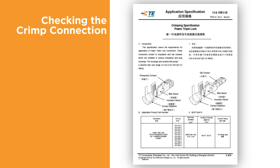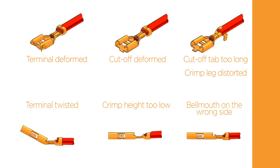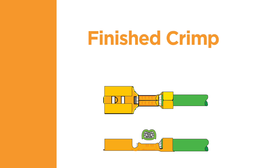Let's look at the final component of a quality termination: inspection. The terminal application specification will contain information about the correct wire strip length and placement of the wire. When examining the finished crimp, first check for any damage to the terminal or the conductor as a result of the crimping process. Note any deformation such as bending, twisting, or crushing of any part of the terminal. The quality parameters can be found in the corresponding application specification. When inspecting the finished crimp, check the different facets of the termination to confirm that the crimp meets all of the visual requirements.